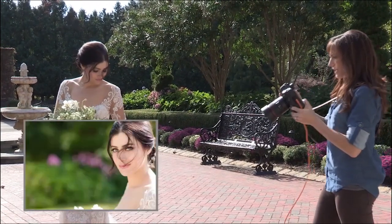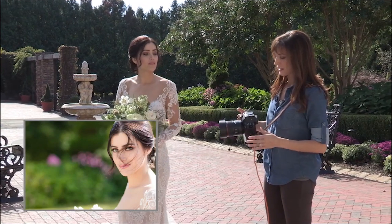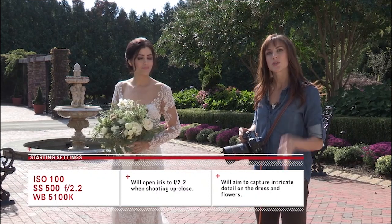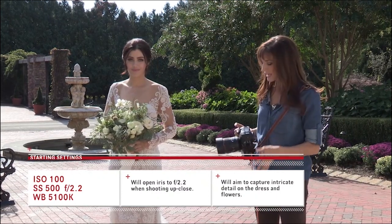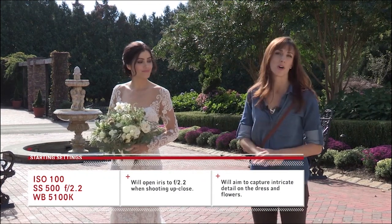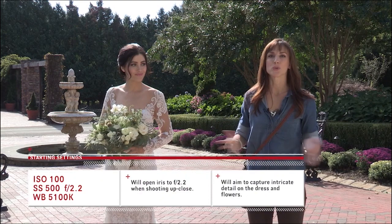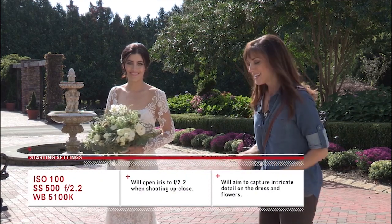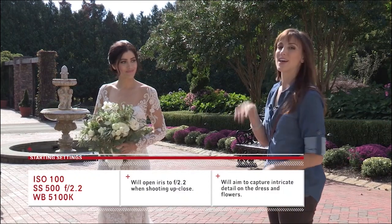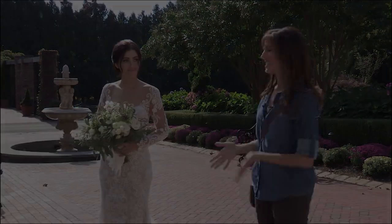The white balance is a little warm, so I'm going to dial it in manually. I'm at 5100K on white balance — that looks pretty good. Final settings: ISO 100, aperture f/2.2, shutter speed 1/500s, white balance 5100K. I'm shooting RAW, so you can go a bit off on white balance, but why not get it right in-camera? Especially since I do same-day edits — I want to minimize editing work on the night of the wedding when I'm attempting to print an album.